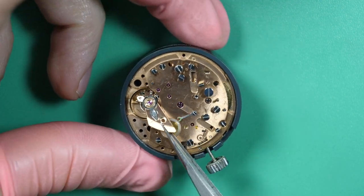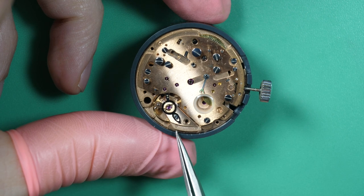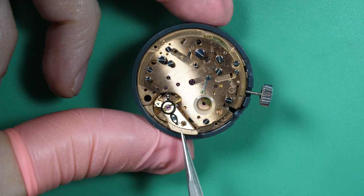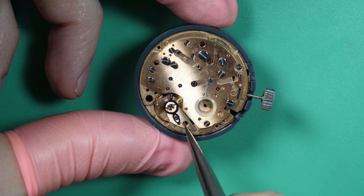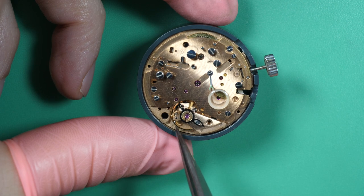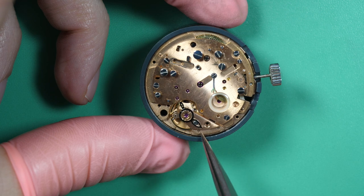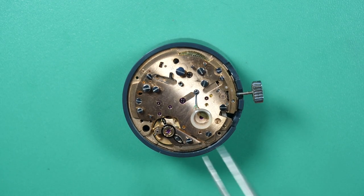It looks like it's not correctly in place — just need to move it very gently a bit. You need to be very gentle with this part; you don't want to damage the spring. You saw it just wanted to start, but it's not perfectly aligned. Just try to move it — yeah, it looks better now. A little movement and it falls in place, and now the watch is beating. Just let's put the screw on the balance assembly.